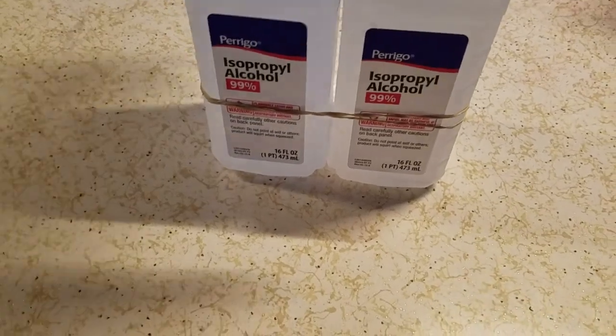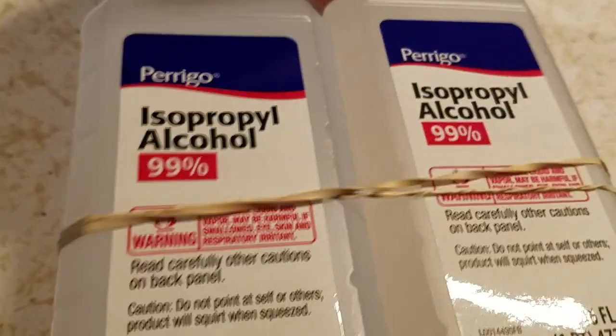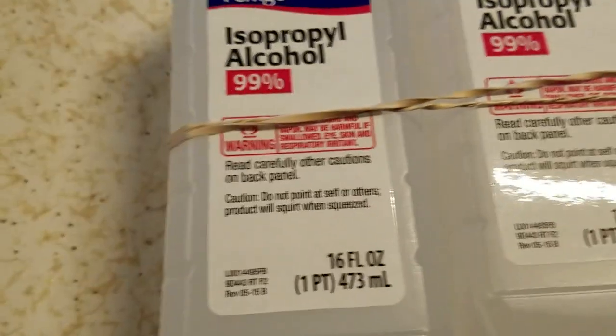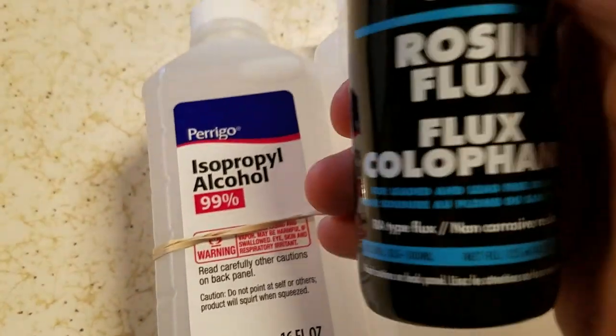Good morning, everybody. This is NCP. I want to let you know that I did locate and find some 99% alcohol. I use this for cleaning fluxes, such as this one here, this rosin flux.